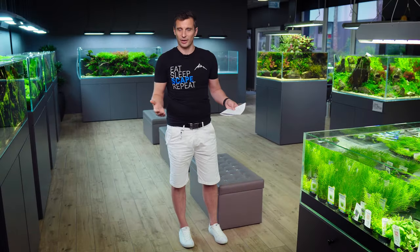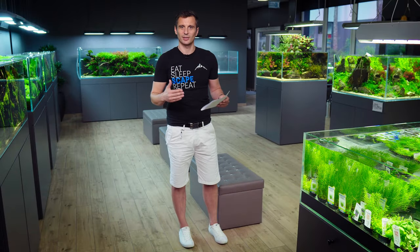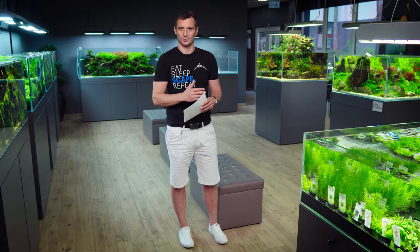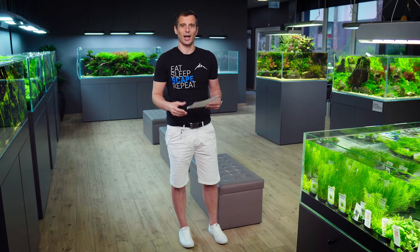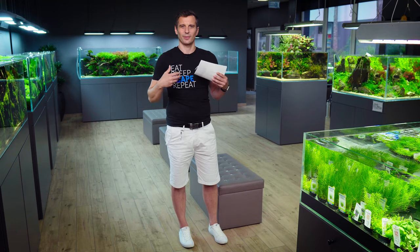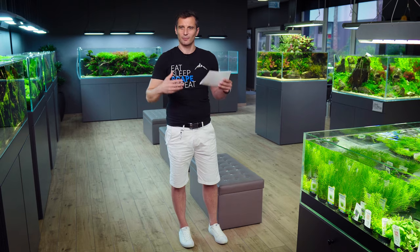Today we're going to do another diorama style, and I'm going to move into the science fiction area, which is one of my favorite styles. This is a very complicated topic with a lot of talk and images. We're not going to build anything in this video today — please check out next week's video. In three weeks we're going to finish this scape. Today we're only talking brainstorming, and I'm going to teach you how to build a beautiful contest tank from scratch.